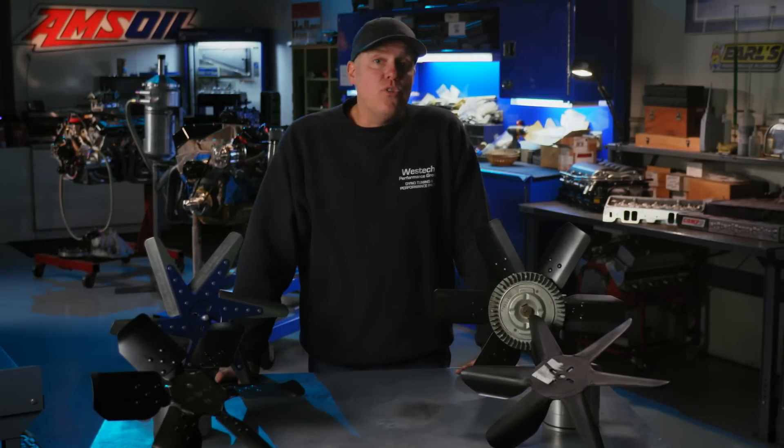This is Engine Masters presented by Amsoil and sponsored by Mr. Gasket and Earl's VaporGuard Hose.